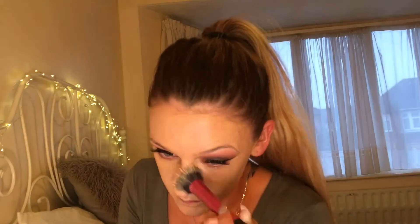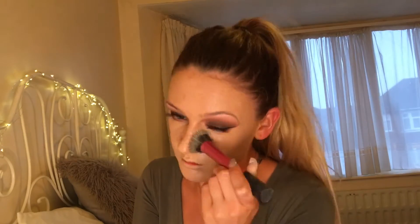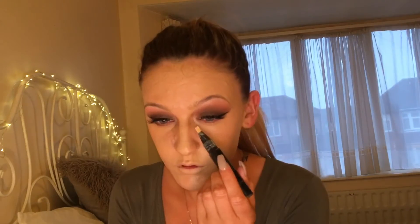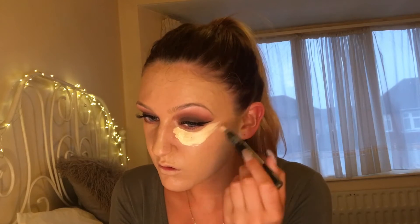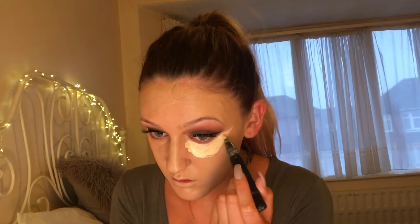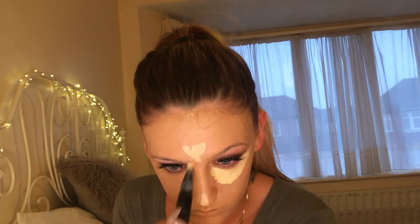I am on a bit of a breakout at the moment so I want to conceal that as much as possible, which is why I'm using a full coverage foundation. I'm now taking the Prep and Prime Concealer by MAC and going underneath my eyes, the tip of my nose, and the top of my forehead just to brighten up my face and really give that contoured look.